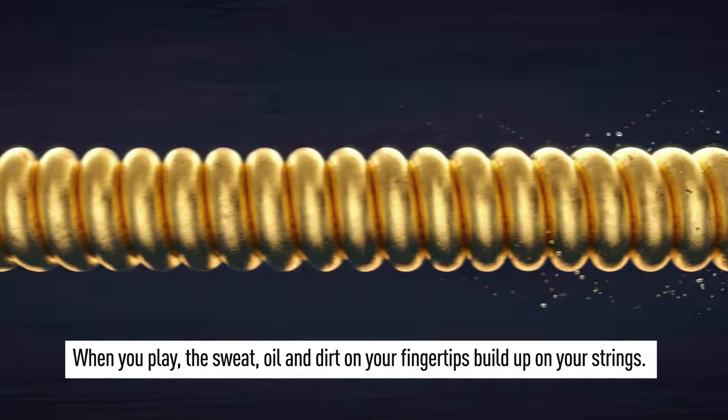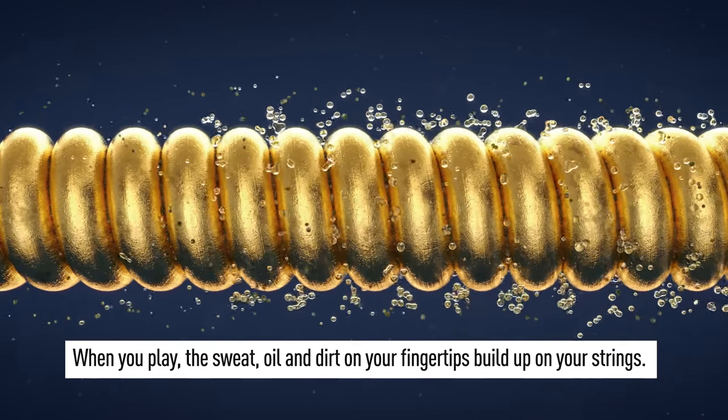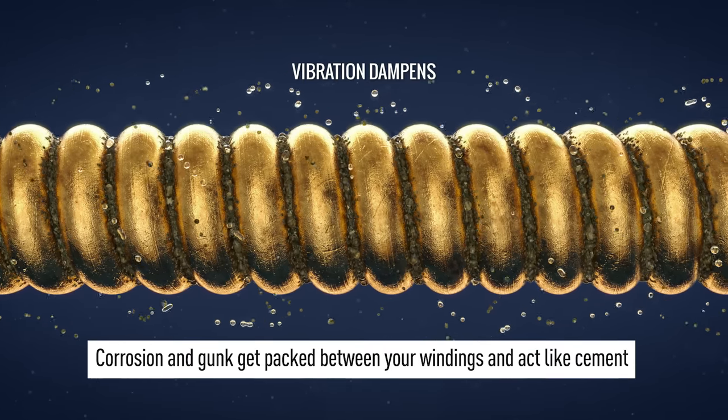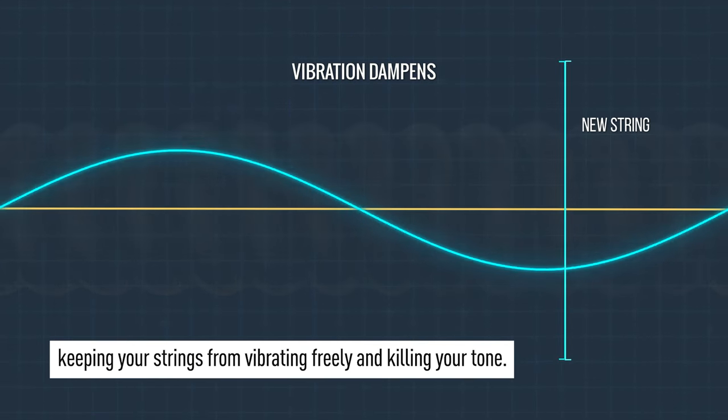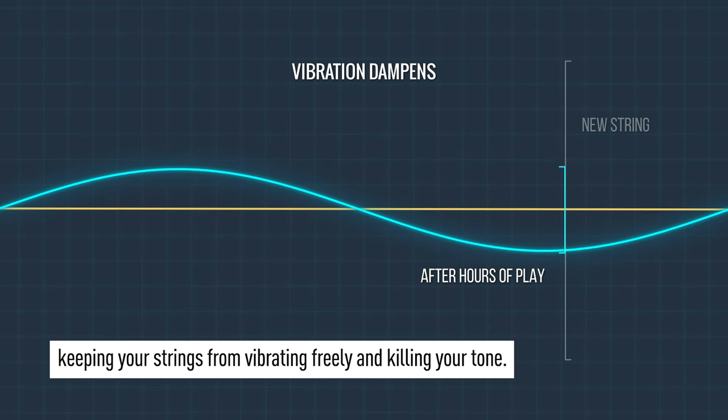When you play, the sweat, oil, and dirt on your fingertips build up on your strings. Corrosion and gunk get packed between your windings and act like cement, keeping your strings from vibrating freely and killing your tone.